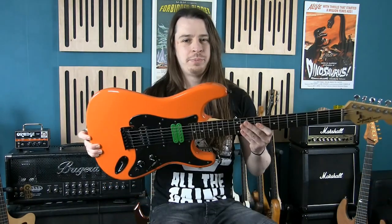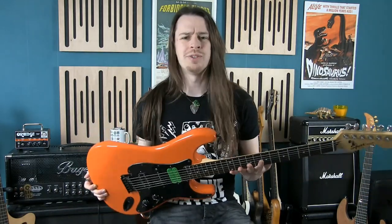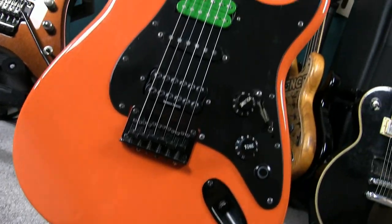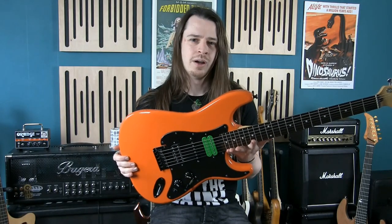It's been a while. This bright orange beauty is a Squire Bullet Special and it's the first electric guitar I ever owned. I got this around late 2006, so it's been over 10 years. It's a cheap entry-level guitar but very well constructed — Squire stuff is always pretty solidly put together despite the low budget.